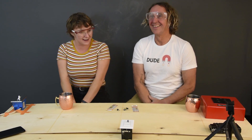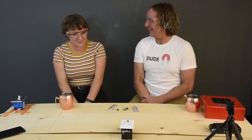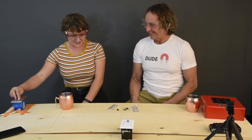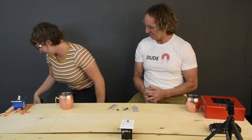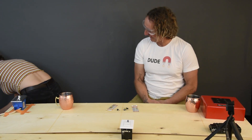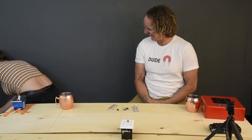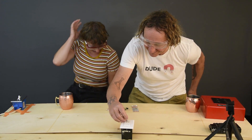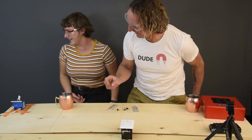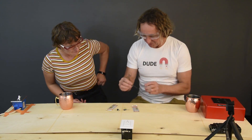That's a lot of power for a little guy! Okay, let's unplug it. Should I turn it again? No, it's done. Go ahead and unplug it.